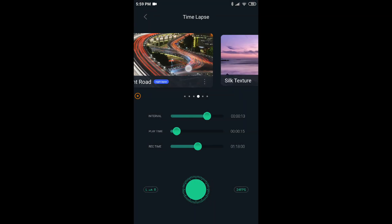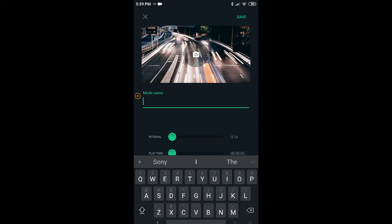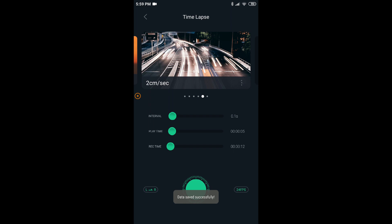Scroll through the presets and at the end, click on 'Add More.' Give it a name: 2 cm per second. You can choose a thumbnail if you want to identify these settings. Set interval to 0.1 second, and playtime to 04.